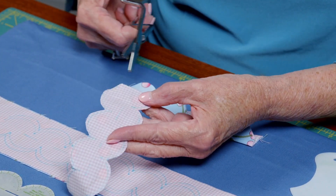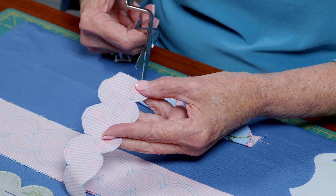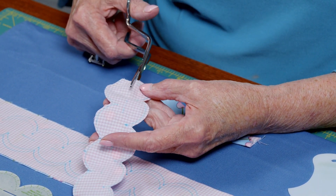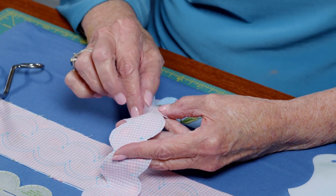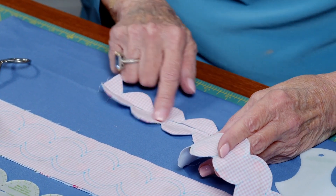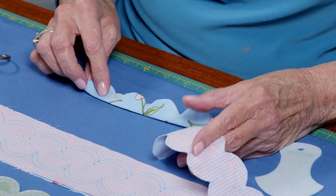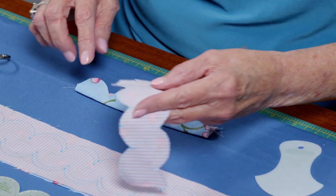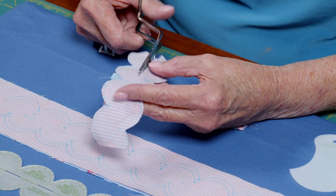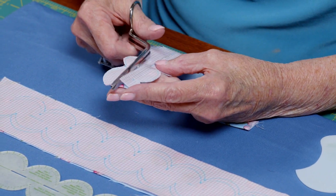Then you're going to cut down the center of one layer only. I've decided I want this check fabric to be my inside, so it's very important that you decide which layer you want on the outside as your feature fabric. I'm going to cut on the checked fabric because I want that for my inside — cut right down the center.